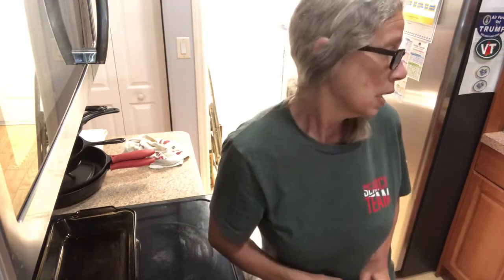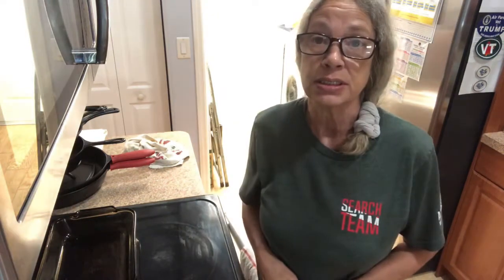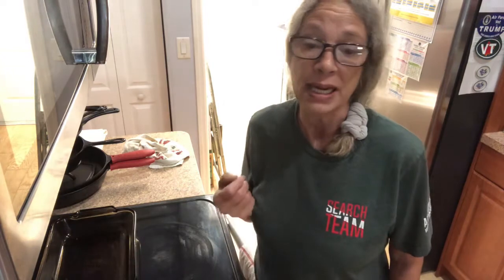Hi everybody, tonight we're gonna do a chicken dish. It's gonna have cream of celery, cream of chicken, some sherry or white or red wine, and some cheese. I'm just gonna throw in a few baked potatoes right now.